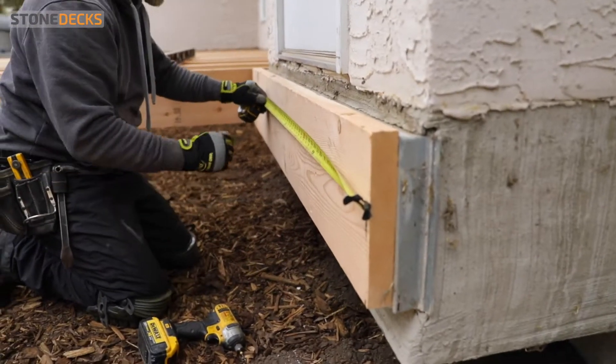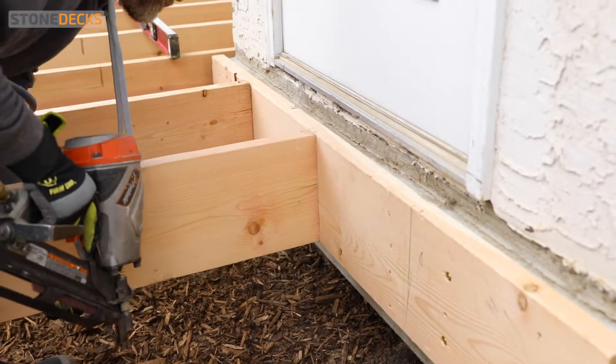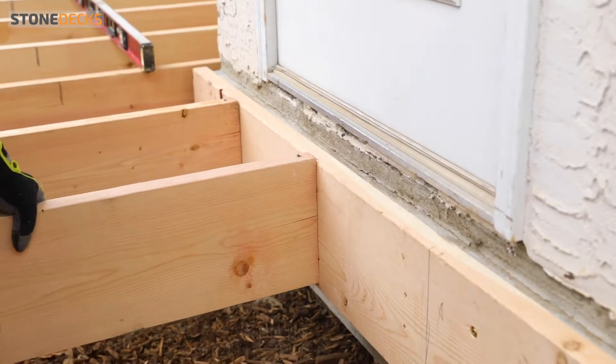Installing the joists. You will have to mark your joists every 16 inches on your ledger board. Then you will nail the joist with one nail on the top through the joist into the ledger board, just to secure it.